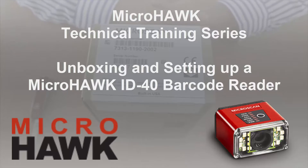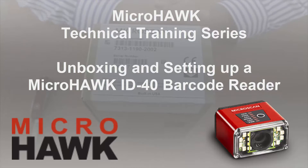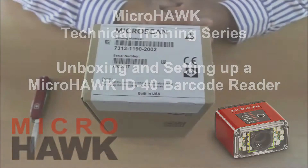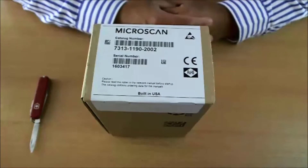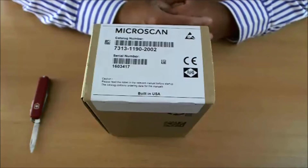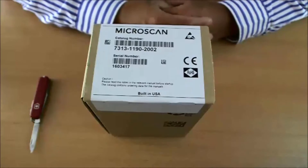Welcome to this Microscan video tutorial on how to use the MicroHawk barcode readers. This section is a quick introduction to the MicroHawk ID40. In this video, I will show you step-by-step how to get your MicroHawk reader up and running, connected to your PC, and run the WebLink configuration interface. No software installation is needed. The PC interface is 100% web browser based.